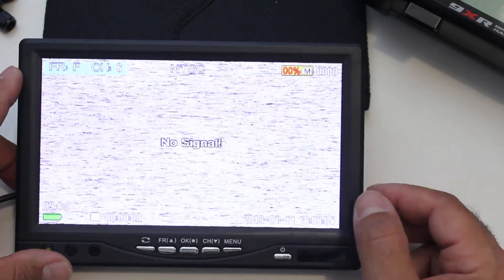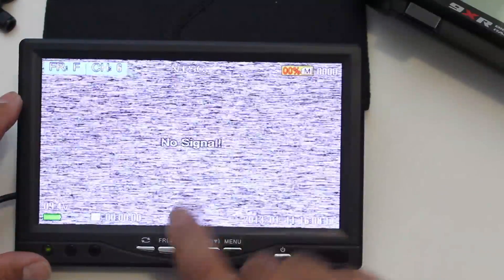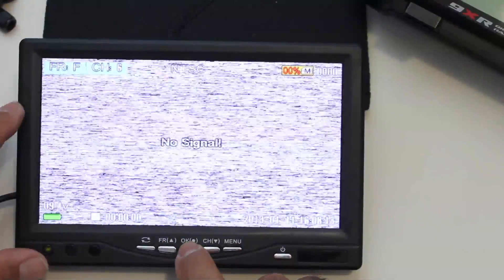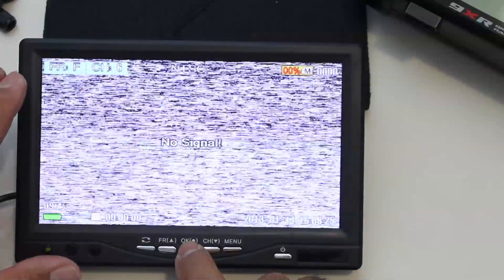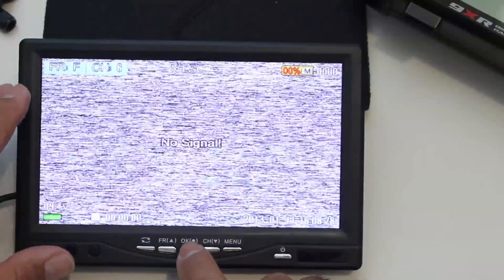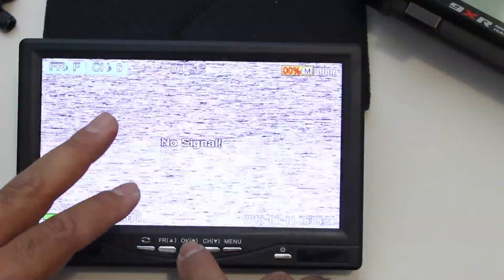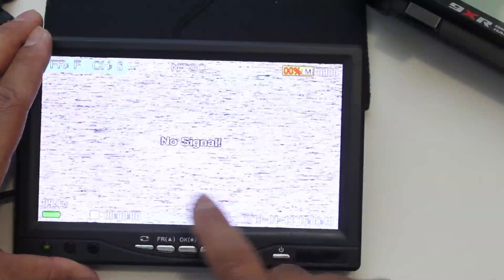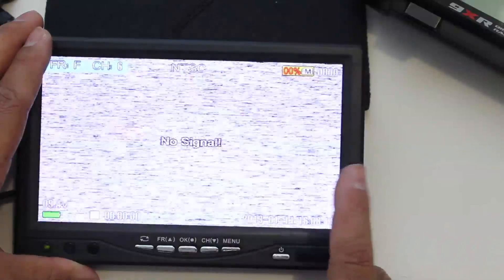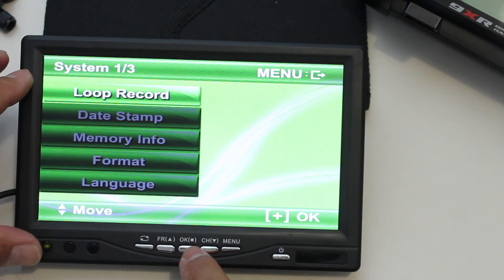One important thing to note: make sure the TV standard is set correctly. I'm using an Immersion RC 600mW video transmitter on my quadcopter, and that outputs NTSC. I had this originally set to PAL and the video was all messed up. You need to adjust the TV standard setting to match whatever camera and video transmitter you're using — in my case, NTSC.